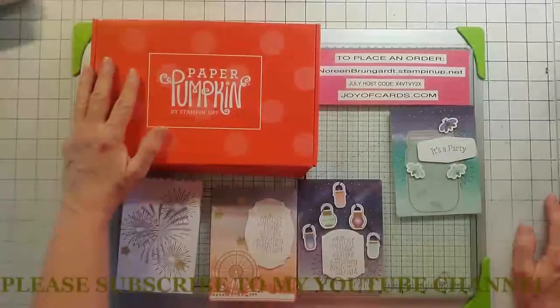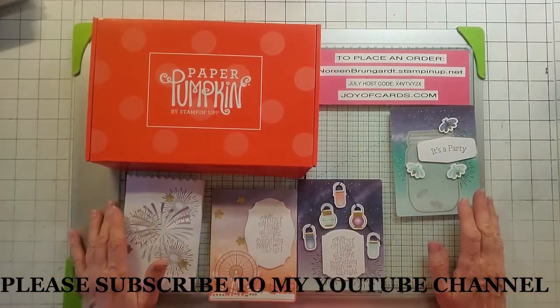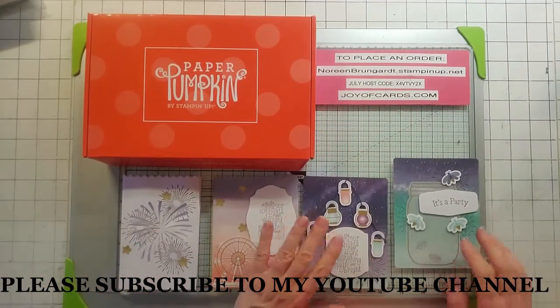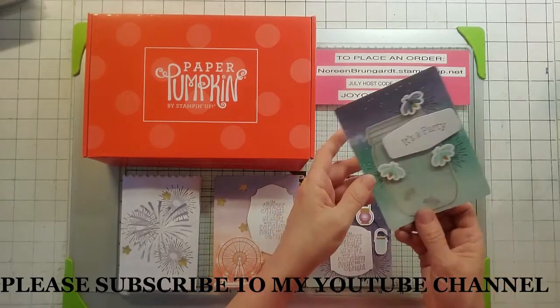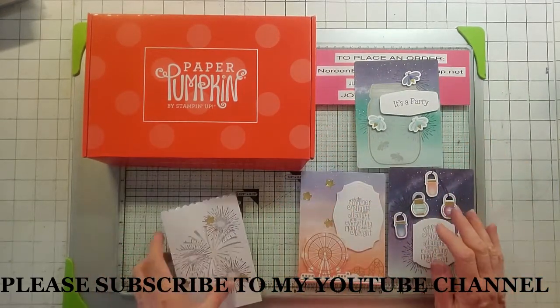Hello, this is Noreen from Joya Cards and welcome to my July Paper Pumpkin Alternatives. This one is called Summer Nights. These are the cards — actually they're more like postcards and card cards. What they are is actually invitations. The invitations are on the back, and these are the ones that they have you do from the kit.